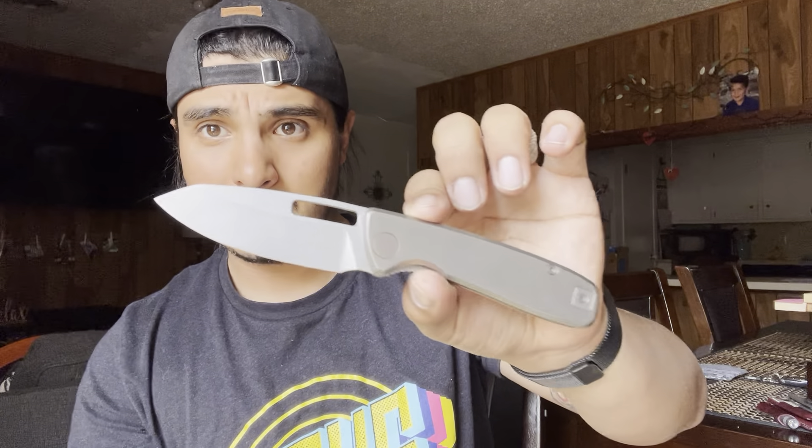I did talk to the knife maker — very cool dude, very cordial, very young. I think he designed this knife when he was only 19 years old. He may be 20 now, but it's been really nice.